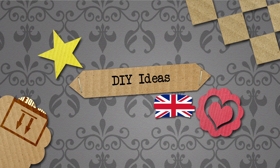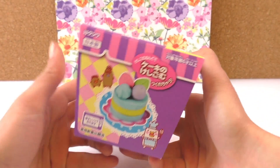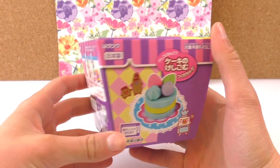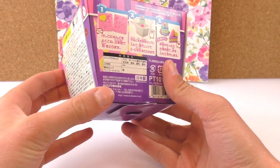Hello, welcome to DIY Ideas. Today we are going to show you another video and as you can see I've got another Japanese set - it's how to make your own rubbers or erasers.